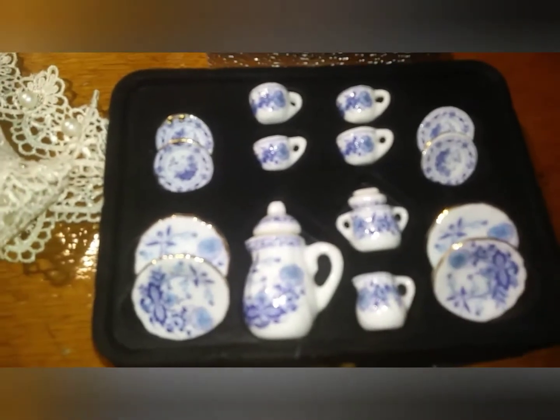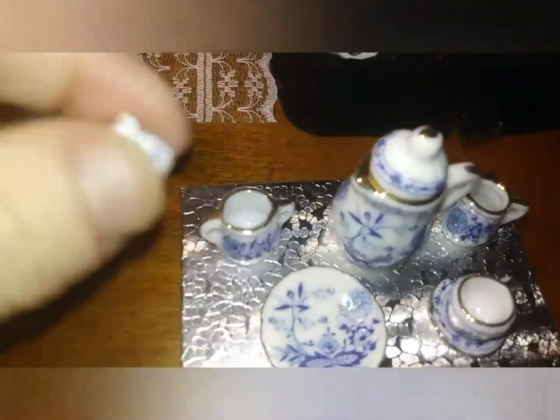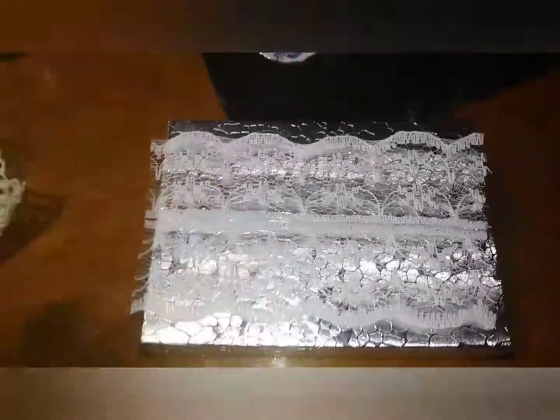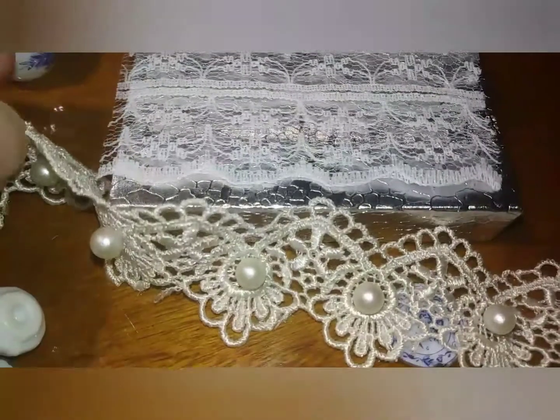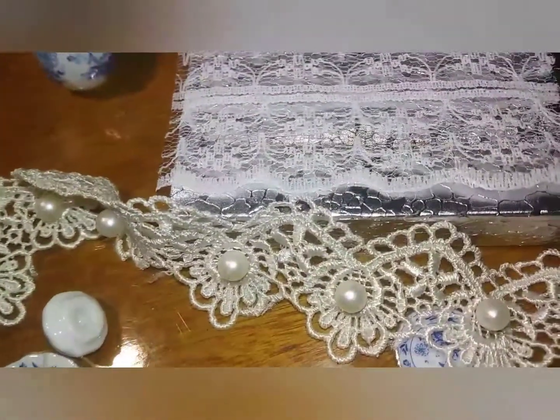So this is what we're going to be working with. I've got to glue all the little lids on. I'm going to use a toothpick with some E6000. First I'm going to put some glitter, then the lace over it, so you can kind of see the glitter shimmering through. I'm thinking this lace around the sides, but this is off-white, and that's white, and that box is silver.